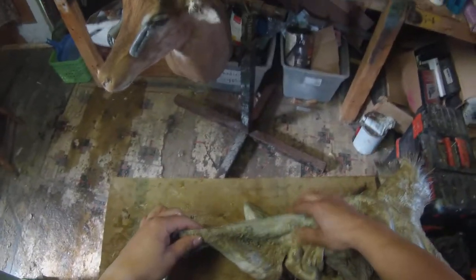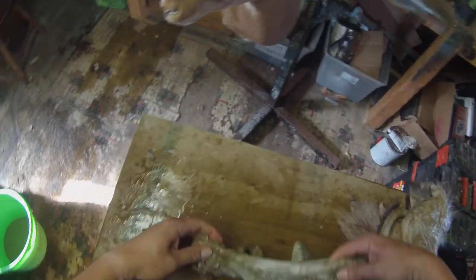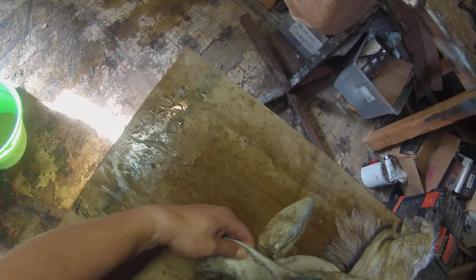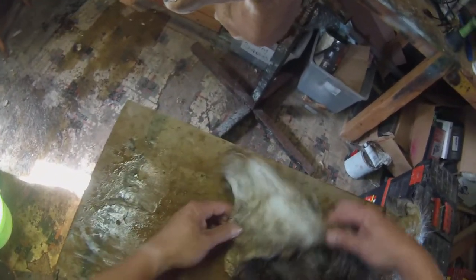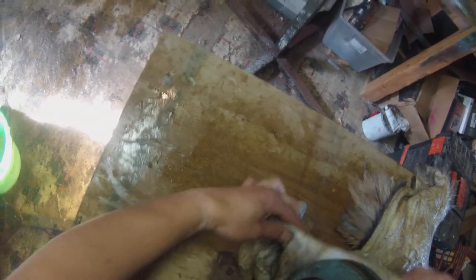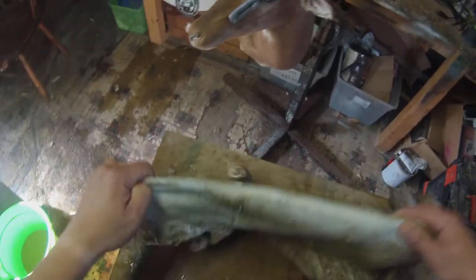Should only take maybe 10 minutes or so per cape, but don't rush yourself — if you need more time, take more time. Top of the crown area, I'm going to flush that a little bit — very thick area right here. Make sure you're always watching where your fingers are at. I like to start at the neck area and then work my way down to the brisket area. That's a better way to describe it.